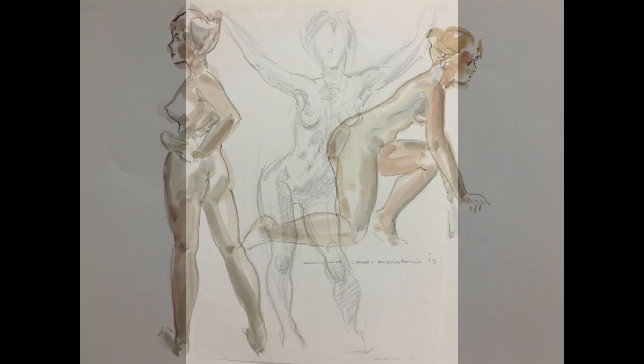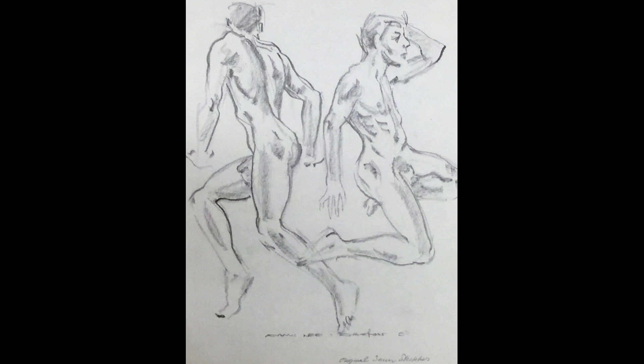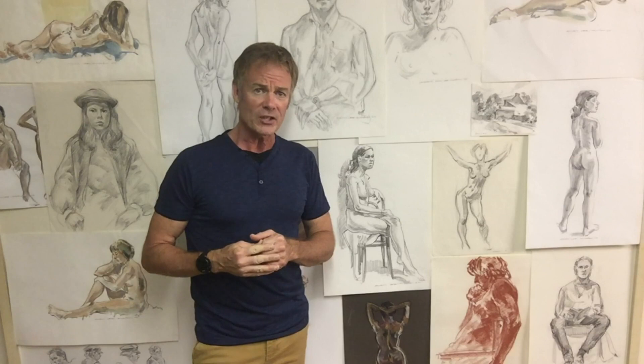He likes to capture the feeling or mood of a pose, and the essence of a person. It's all done within a matter of minutes. Of course, Gary is often asked — sometimes with a hint of concern — why so many nudes? As we'll see, that's not all he does.